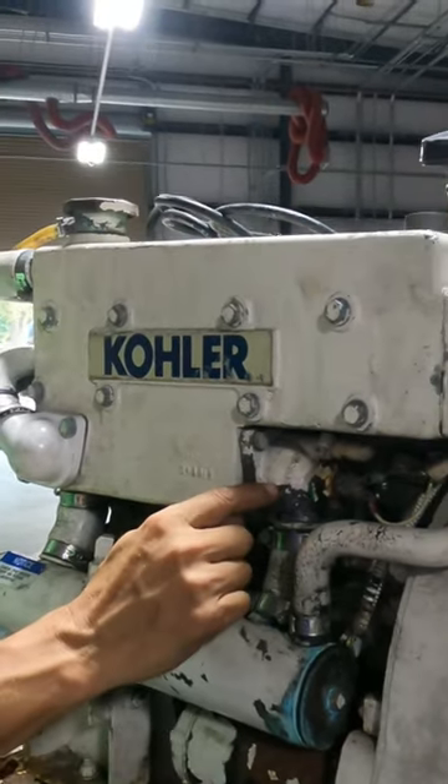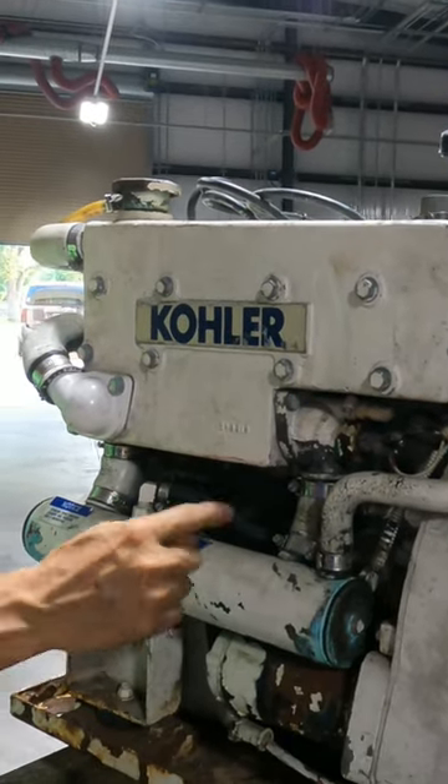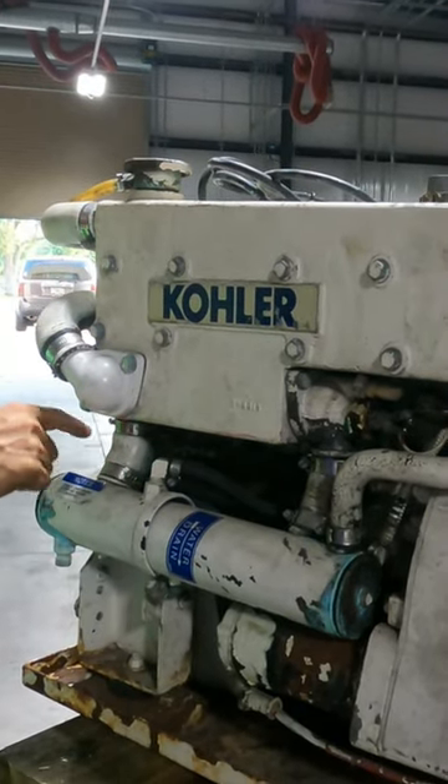When the engine reaches the temperature, what happens with this? It opens, circulates again, and returns here.